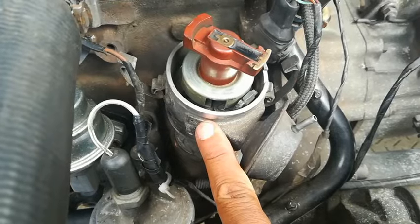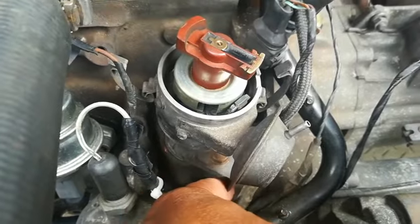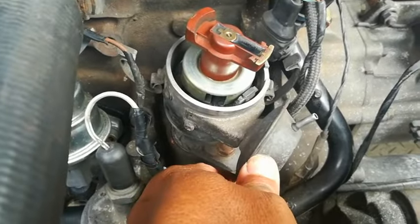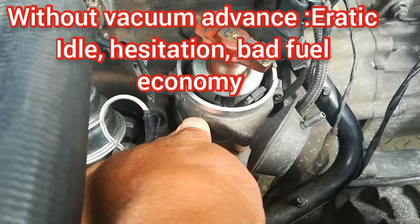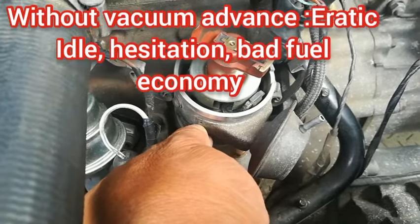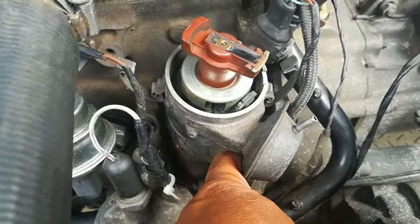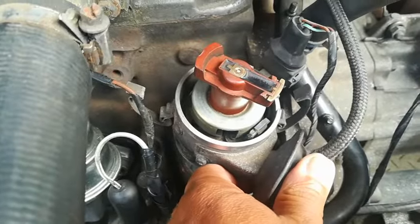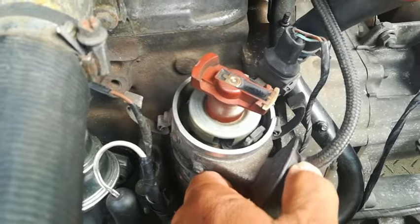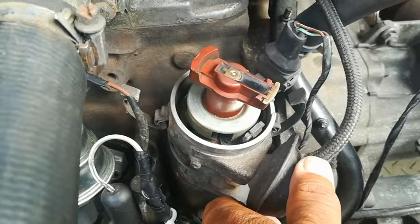This distributor is still fine because it's a genuine one, and to buy a whole new distributor just because of that — a lot of people just leave it like that. But I can tell you one thing: with the vacuum advance not working, you will feel the difference. The car will idle erratically, it'll be sluggish, and it will affect your performance and also your fuel economy.